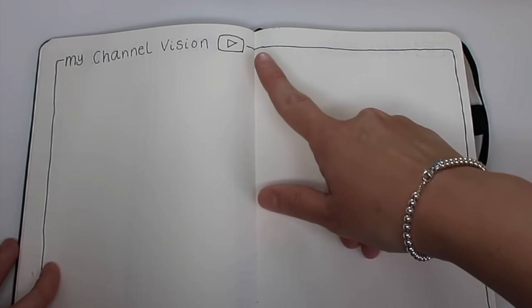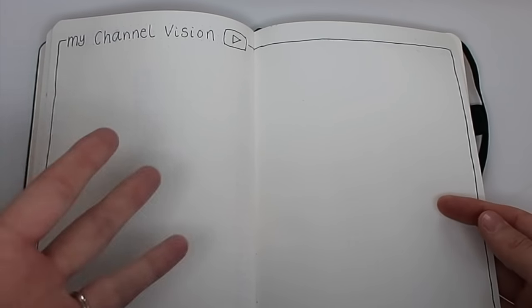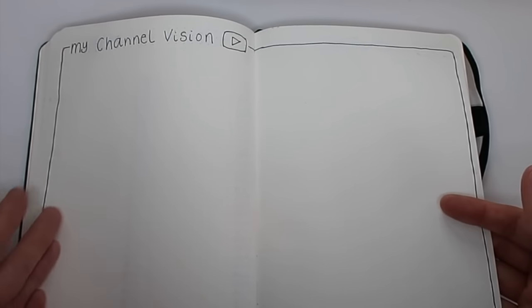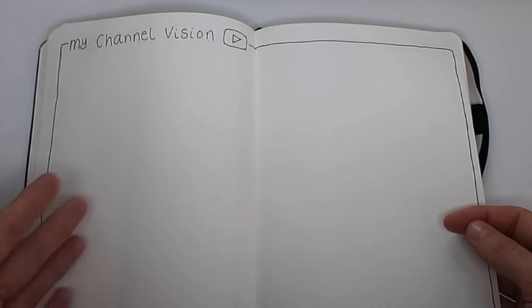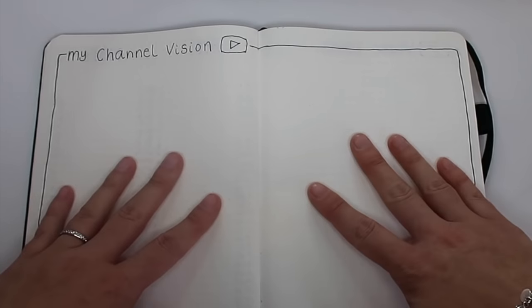I've got a blank at the moment — all I've done is a border around the outside, written 'My Channel Vision,' and done the logo. I want to keep this very plain and then might make it colourful once I fill in my vision. If you don't do YouTube you might want to use this for starting a business or for goals in other areas of your life. I find it really helpful to have my vision written down in front of me.